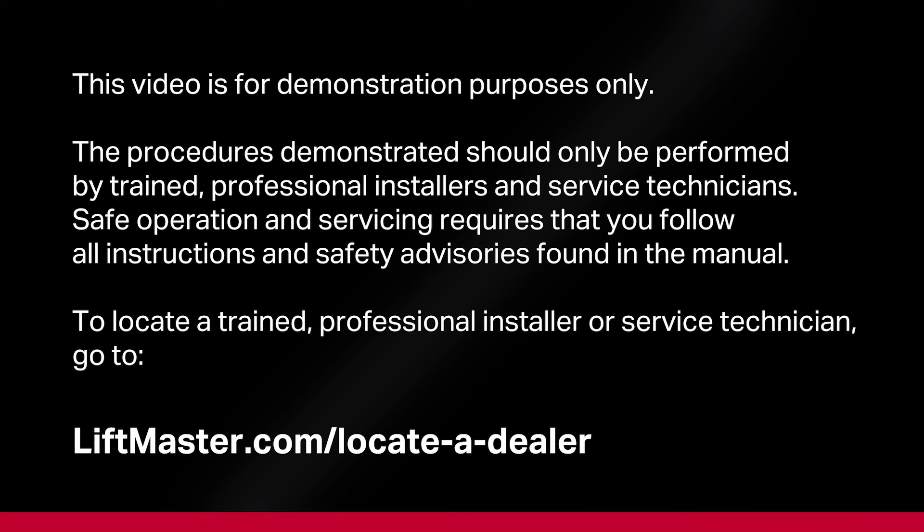This video is intended for demonstration purposes only. The procedures demonstrated should only be performed by trained professional installers and service technicians. Safe operation and servicing requires that you follow all instructions and safety advisories found in the manual.